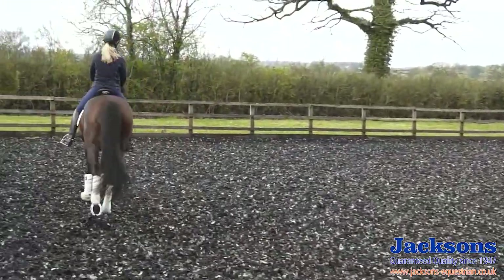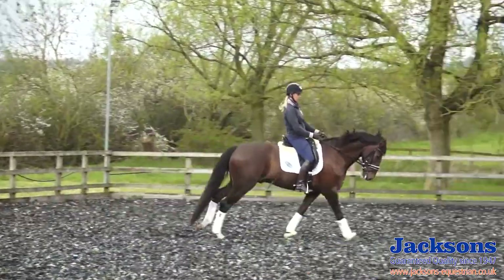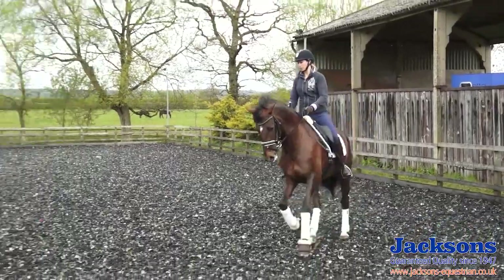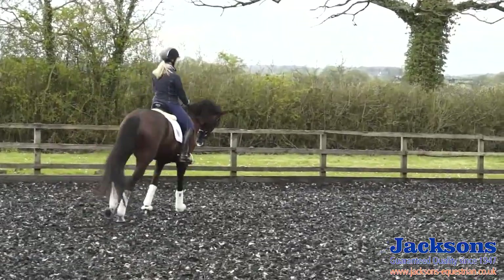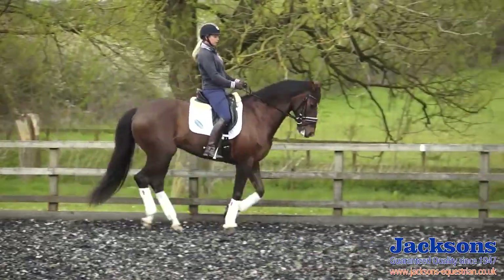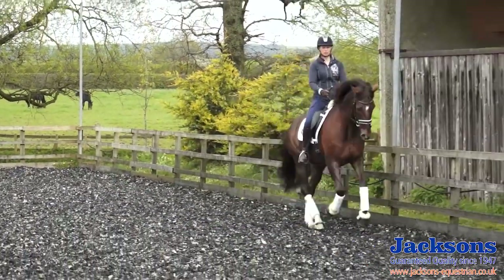A few transitions within the pace on this rein — a little bit collected, not too much, just a touch, and then forwards, making sure he's reacting to my leg. And then back a little bit, and forwards. From now I feel like I could go on and do some work — introduce a little bit of lateral work, or whatever we're going to do for the day. He'll be ready for the work ahead.